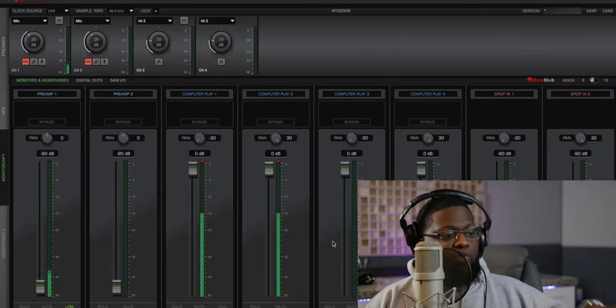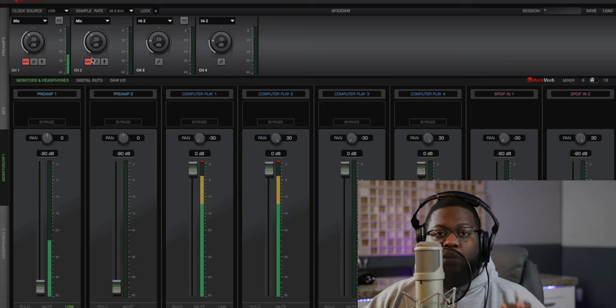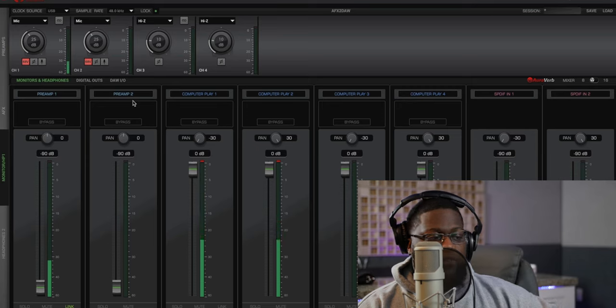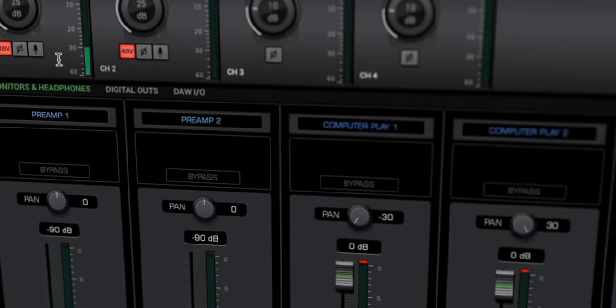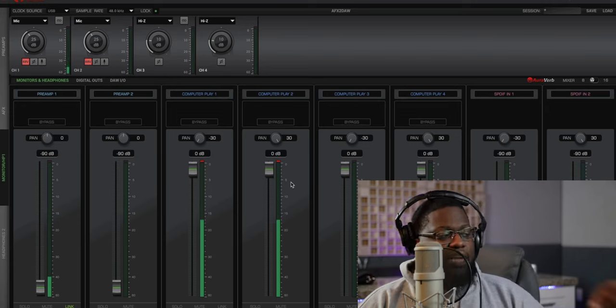Now let me show you guys the Antelope Audio Launcher, where we can control those plugins and pretty much everything we can do on the hardware. The control panel is super clean, super organized, and very easy to use once you get in there. I know it can look intimidating if you're not at this level — if you're using something like the Focusrite 2i2, it doesn't come with this. But once you make that step forward, you'll see why you might want to get into this.